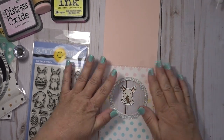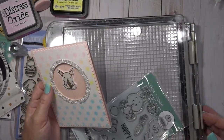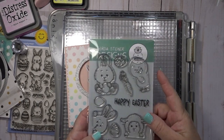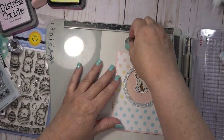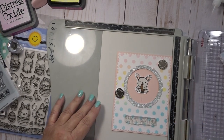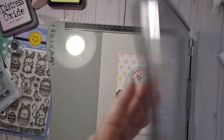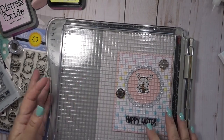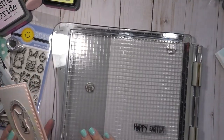With a pink card base, you've got a pink background for your bunny, which looks great — but you could put any background you want back there, even a repeating stamped image. I took the Happy Easter sentiment from Peeking Easter Friends by Gerda Steiner, also available in the shop. I used my Tim Holtz stamping platform and stamped the sentiment in VersaFine Black Onyx ink — my favorite black ink for crisp stamping — stamping it twice to get a good image.